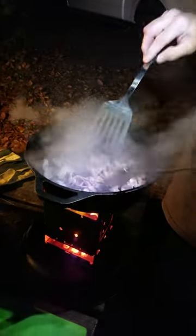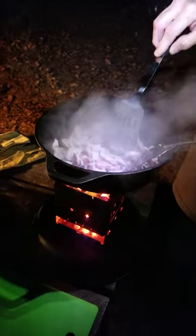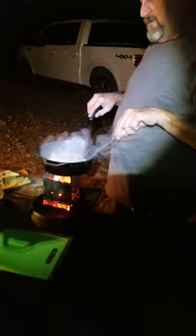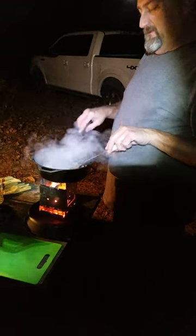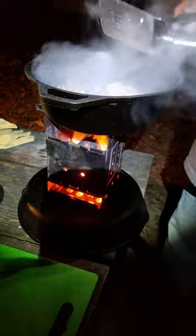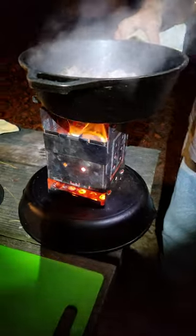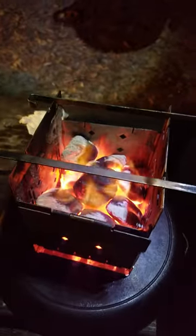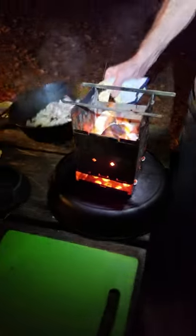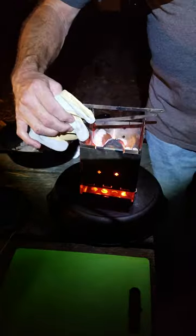We are cooking some bacon down. We'll get all this rendered down. We've got some potatoes that we're gonna put in here and cook down. Add some onions and we're gonna put our bacon back in here and cook some bacon, potatoes, and onions. And what is that contraption that you are cooking this on? This is the folding firebox. We just got charcoal in there and cooking over some charcoal. My god that thing puts out some heat. That's really nice. That's a nice piece of gear.